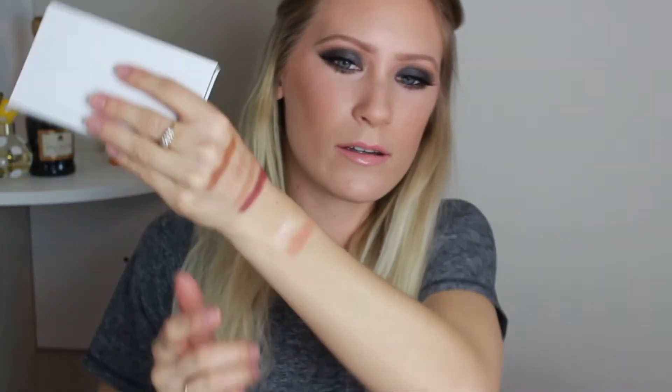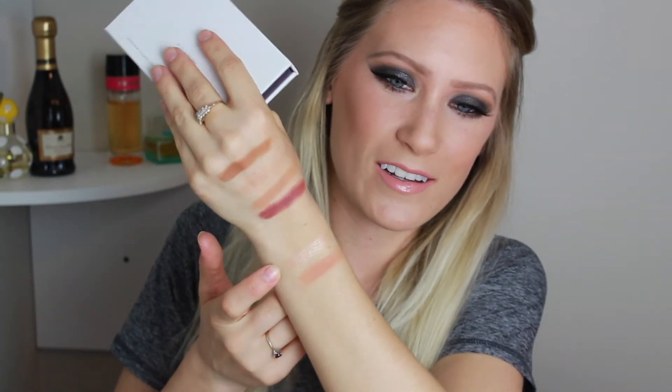I can't wait - I need to do like a full face. Let me try to swatch these. So that's the blush - that's like the perfect blush color, I love it. And oh my god, that's the highlight. That is stunning. I'm so excited.